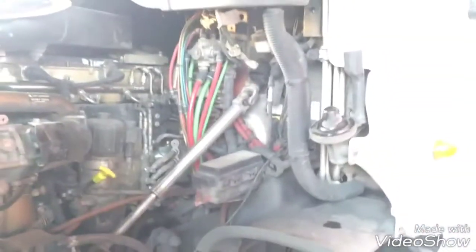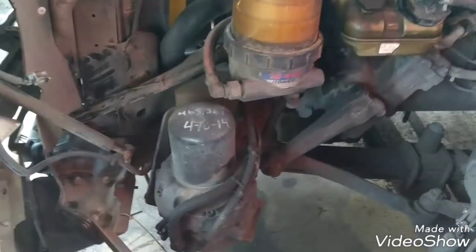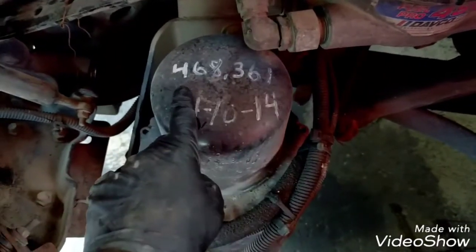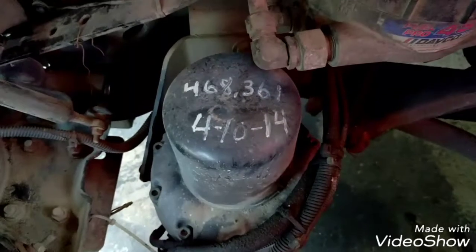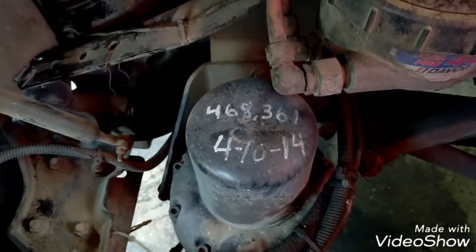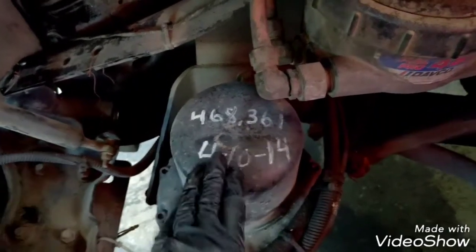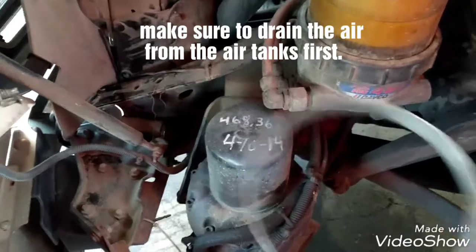Hello everybody, today I'm going to show you how to replace an air dryer on a Freightliner Cascadia. This dryer was replaced in 2014, and that was the mileage when it was replaced. Right now the truck has almost a million miles, so this dryer needs to be replaced.